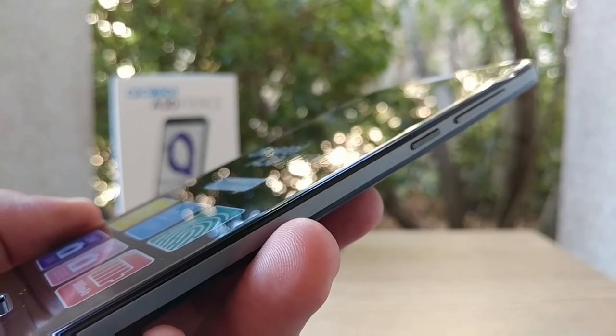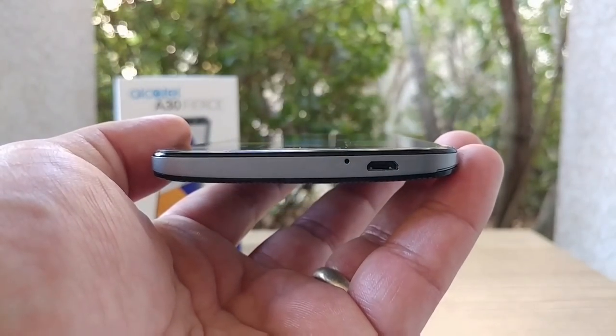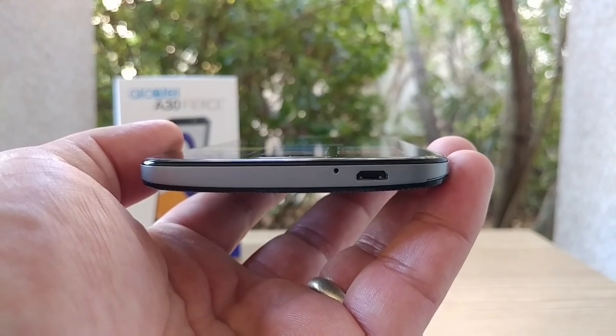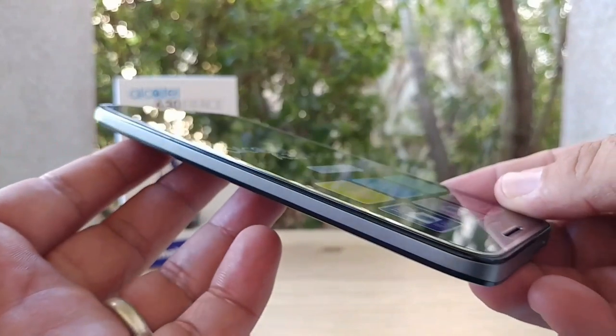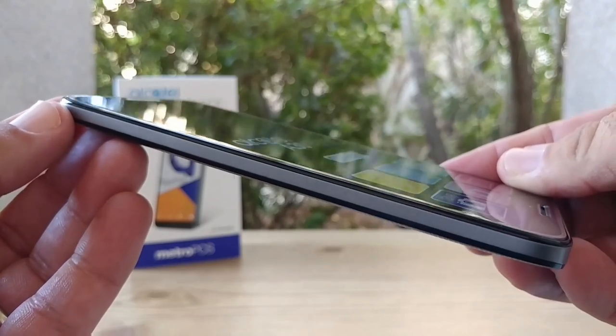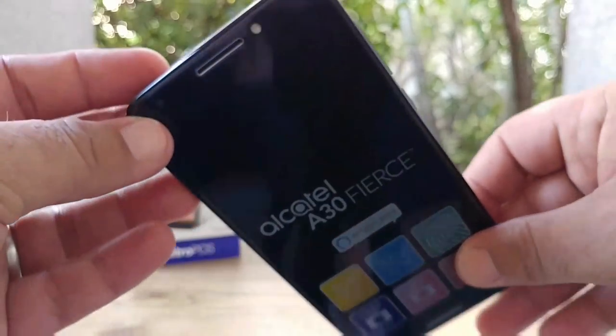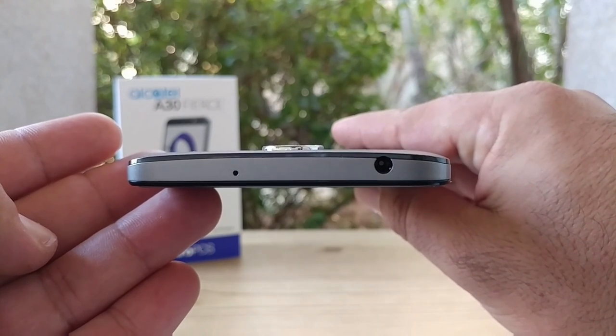Let's take a look at the bottom of the device. Alcatel likes to place their charging ports to the corner of their devices — not sure why — but you get the charging port and mic to the far right. On the left-hand side there's pretty much nothing at all, very clean looking. At the top you've got a noise cancellation mic as well as your headphone jack.